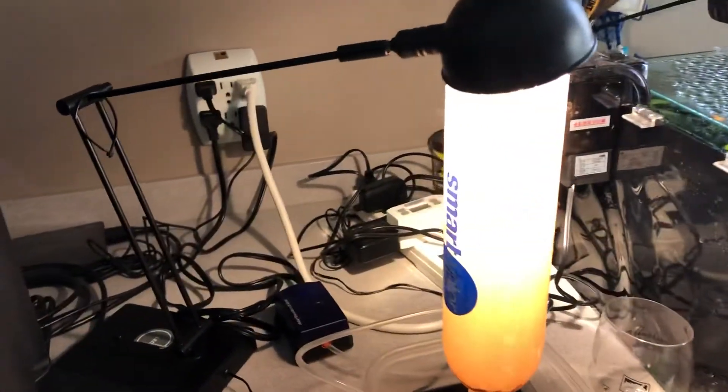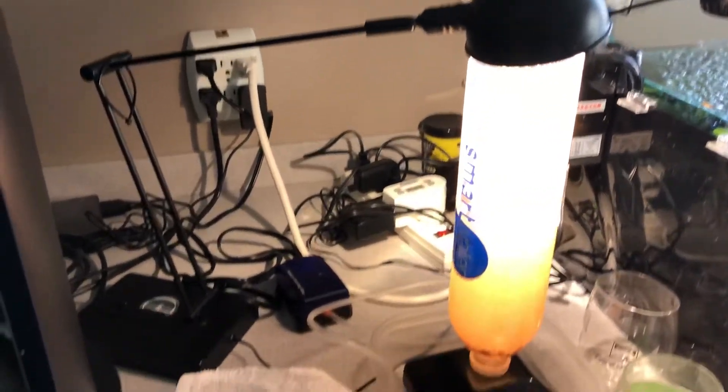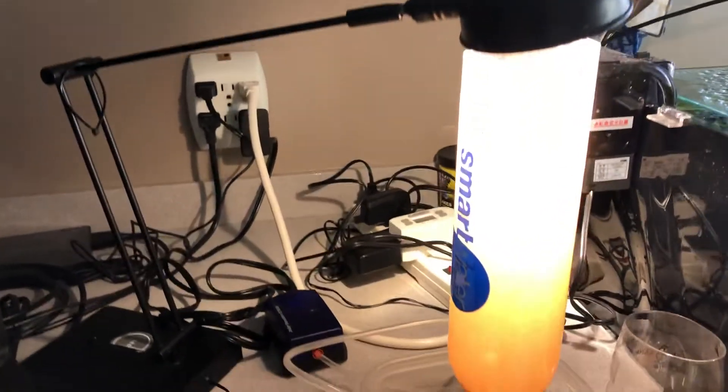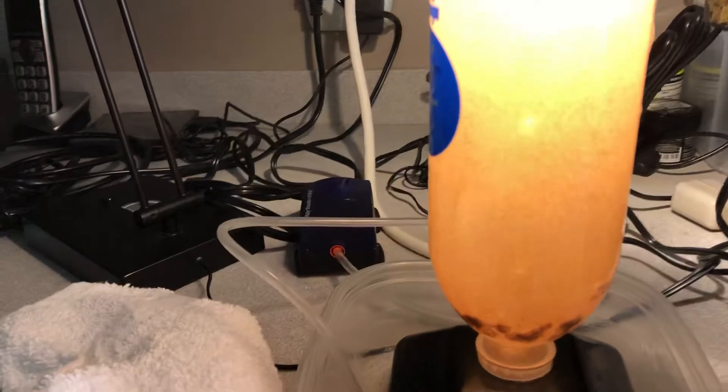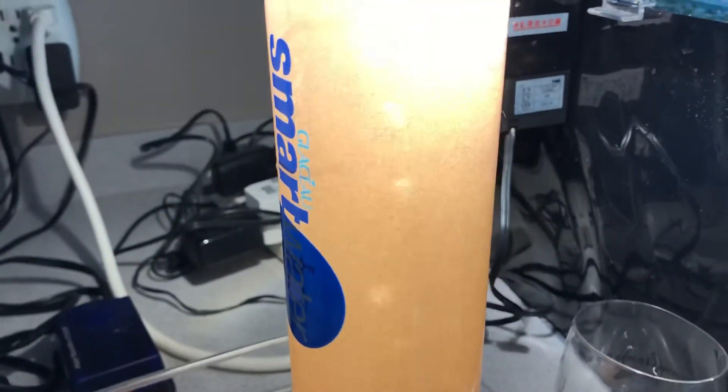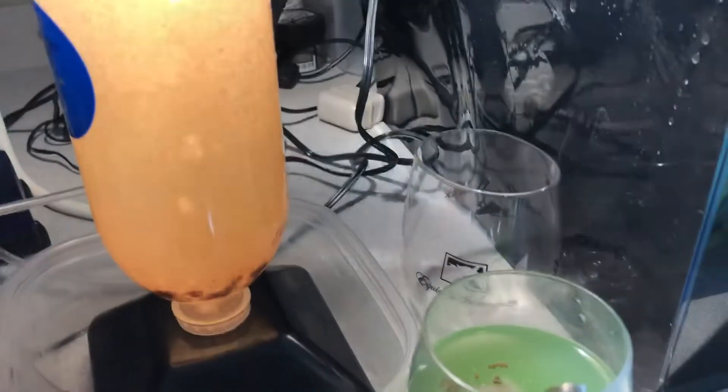This is a major do-it-yourself type setup — everybody can do this. By the way, if you didn't know, baby brine shrimp are also known as sea monkeys, what they used to sell on the back of comic books to kids like me. They called them sea monkeys, but really it was just baby brine shrimp. They'd send you some eggs in a little container, and then you would hatch them.